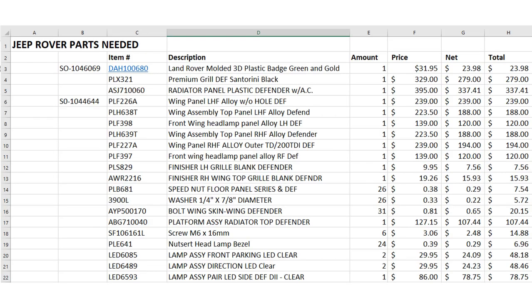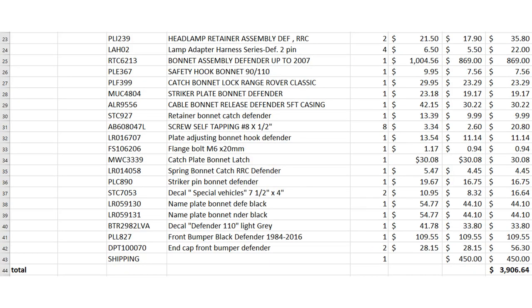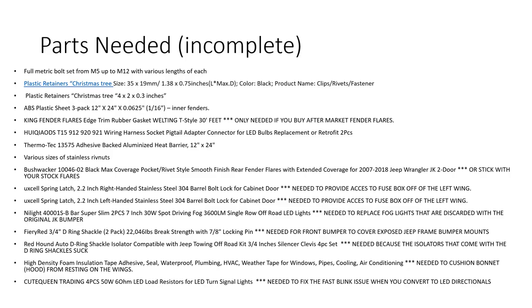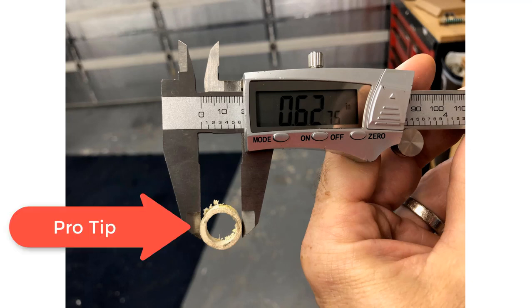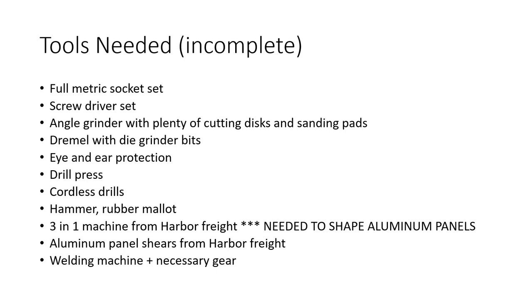Parts needed — you can hit pause anytime. I purchased these from Rovers North over in Vermont; I spent almost four thousand dollars there. Here are some more parts I had to buy off Amazon and other sites — I tried to put a note next to them explaining why I needed them. You need to do a lot of adjusting in this conversion; plastic and stainless steel washers got expensive, and I saved a lot of money by cutting pieces of PVC to length.